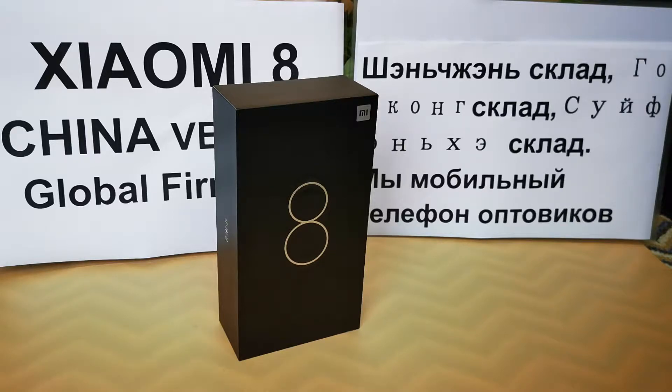It has 3 cameras. The front camera is 20 megapixel Sony IMX, with 1.8 micrometer large pixels and supports 3D beauty. Both rear cameras are 12 megapixel and support AI zoom.